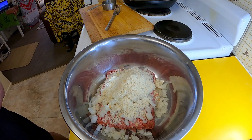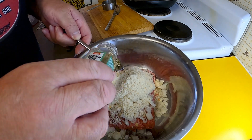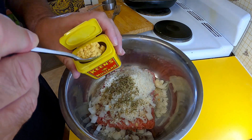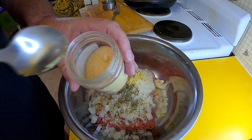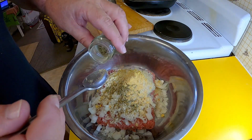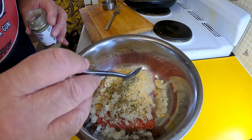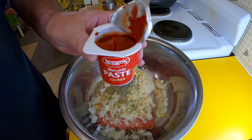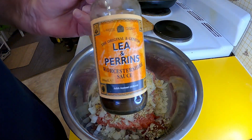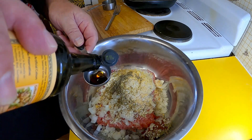For flavorings, I've got a teaspoon of dried oregano leaves, a teaspoon of mustard powder, half a teaspoon of garlic powder, and half a teaspoon of dried thyme leaves. I'm also going to add about a tablespoon of tomato paste — a couple of teaspoons — and a tablespoon of Worcestershire sauce. I'm using my Lea & Perrins, but whatever you've got on hand will work.